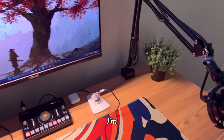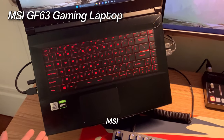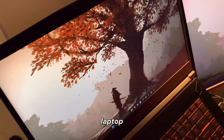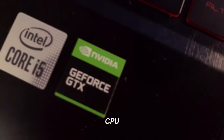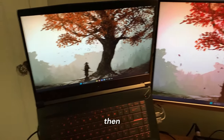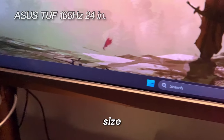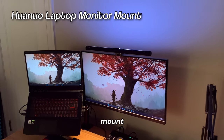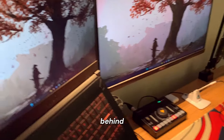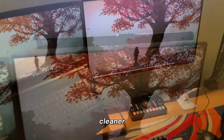I also have this fake plant from IKEA, and I might get some more from Walmart to put underneath my monitor. Moving on to the laptop — I'm using the MSI GF63, which is about three years old now. It has the GTX 1650 GPU, the i5-10300H CPU, a 1080p 60Hz screen, and I have it connected to my monitor, which is a 165Hz 24-inch display. Both the laptop and monitor are on a monitor mount, which makes the setup look a lot cleaner.